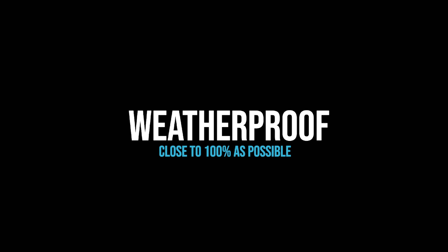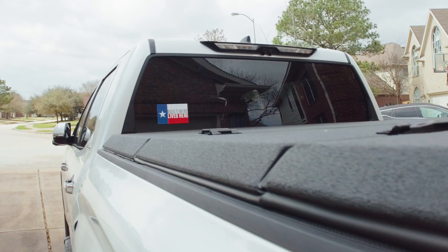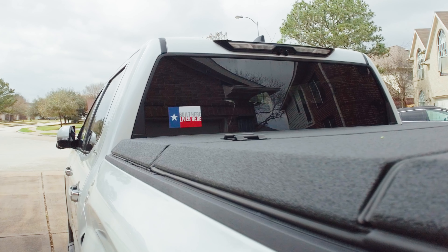There were a few things I was looking for in a bed cover, and the first thing on my mind was being as 100% weatherproof as possible. With the Diamondback Switchback, it's basically a bed cover cap with weather seal gaskets around the bed cover that keeps rain, dirt, and dust out of the bed. I live in Houston, Texas where it rains a lot, and I do a lot of fishing down on the Gulf Coast, so I need something to protect my fishing gear from salt water, sun, and all the elements.